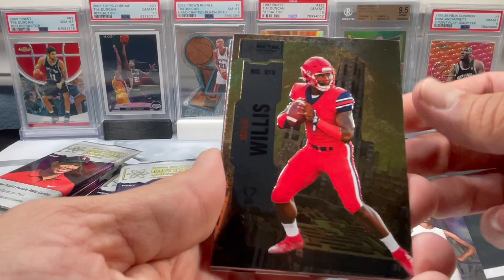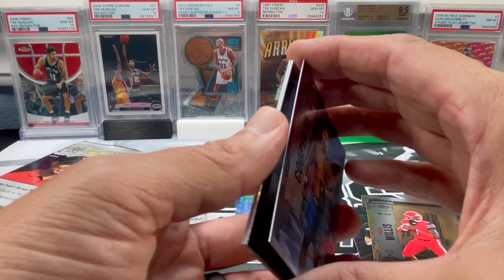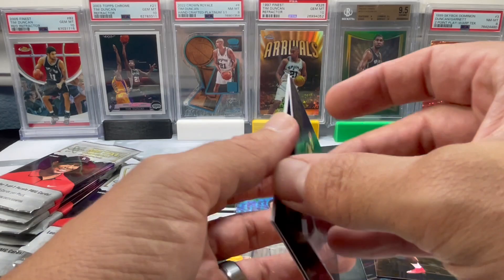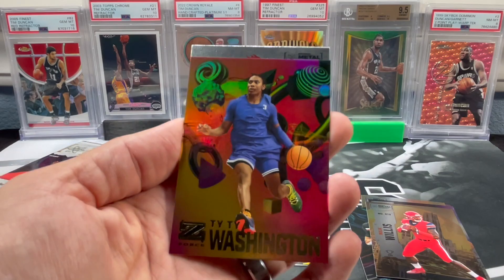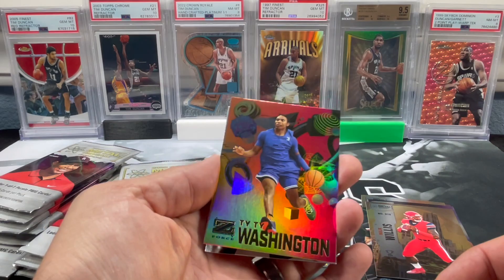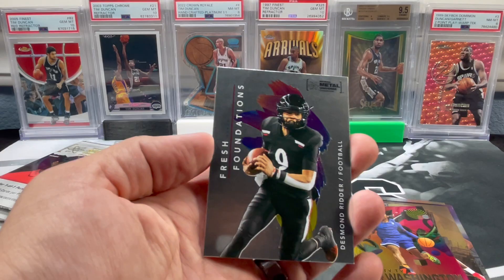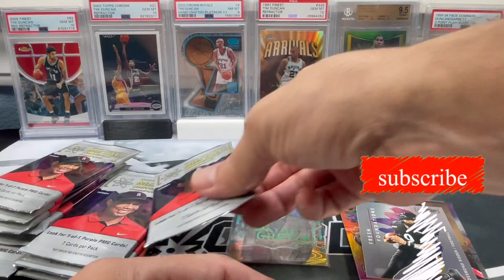Got a golf player, Thompson again, Malik Willis, Ray Cooper - that actually looks like a purple parallel but I think it's just the color of the card. It doesn't appear to be numbered; I think that's just the way the printing is. Hickman and Ty Ty Washington - I feel like this guy shows up in a lot of stuff. Another Desmond Ritter - so much hype over this guy, everybody's favorite. With so many different new quarterbacks out there, we'll see.